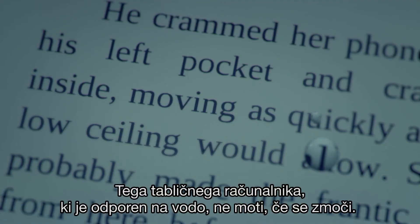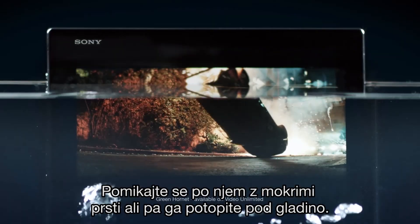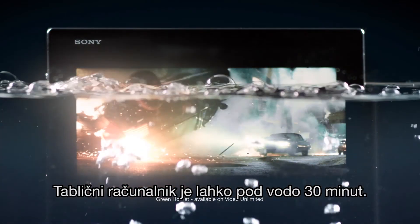This water-resistant tablet doesn't mind getting wet. Scroll with wet fingers or dive down under the surface — this tablet can stay underwater for 30 minutes.